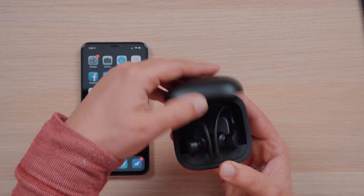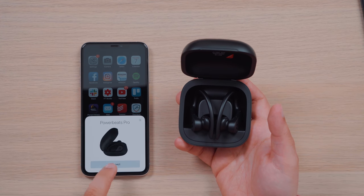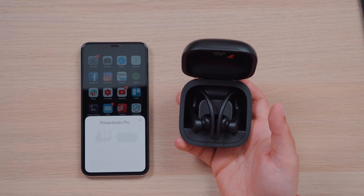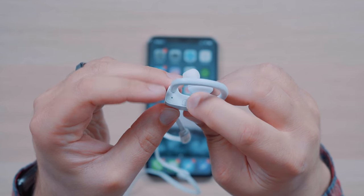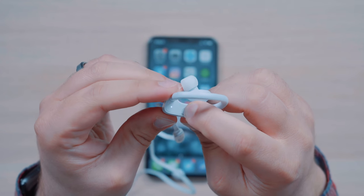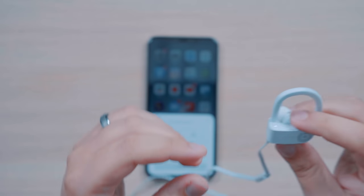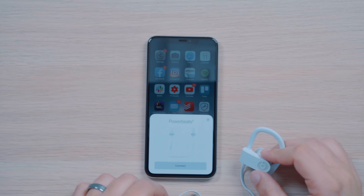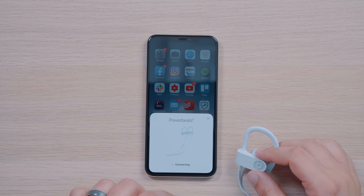Pairing with the Powerbeats Pro is as simple as opening up the charging case with the headphones inside near your iPhone, thanks to the H1 chip. To pair the Powerbeats 3 wireless, you need to turn them on, then hold the power button for about 5 seconds until the light starts flashing. The Powerbeats 3 do use the W1 chip — the same chip found in the first-generation AirPods — so you do get the same simple pairing and device switching that you get with the Powerbeats Pro.